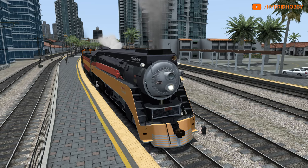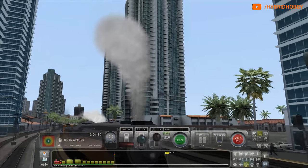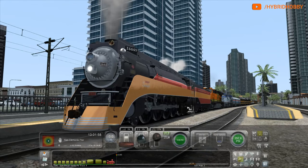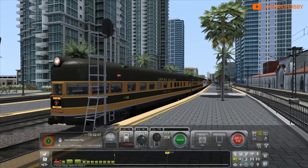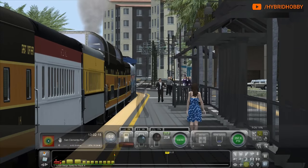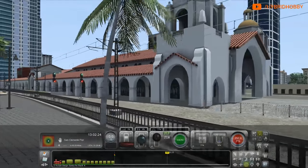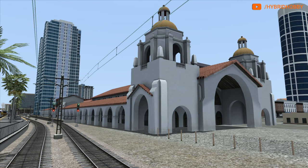Hope everyone's having a great night. Without further ado, let's go ahead and get the train loaded up. Chris Scott, welcome to Hybrid Hobby — our first new sub of the day! That's a very beautiful station, you guys. This is downtown San Diego Santa Fe Station. For those of you — I know there's some fans in the chat that love this station — there's a nice view of the station there for you.